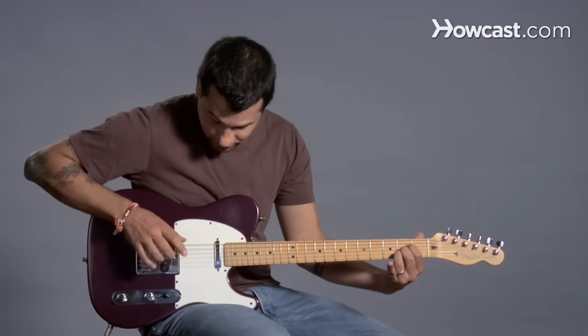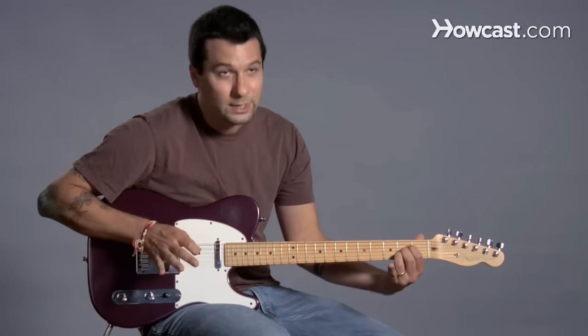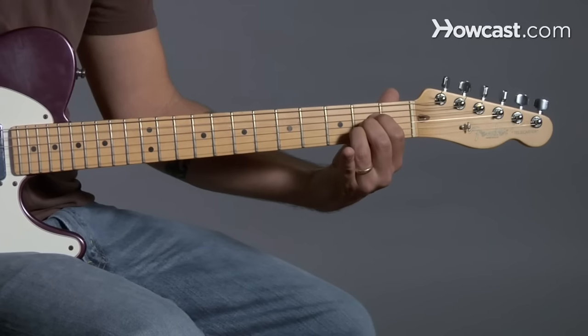So when you strum it, you want to try and avoid the sixth string. That's not supposed to be in there, but if you do, that's okay. A major.